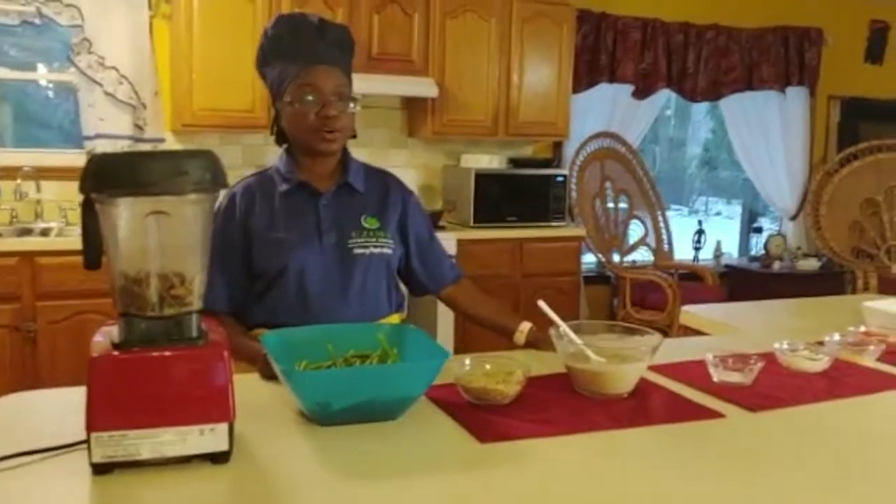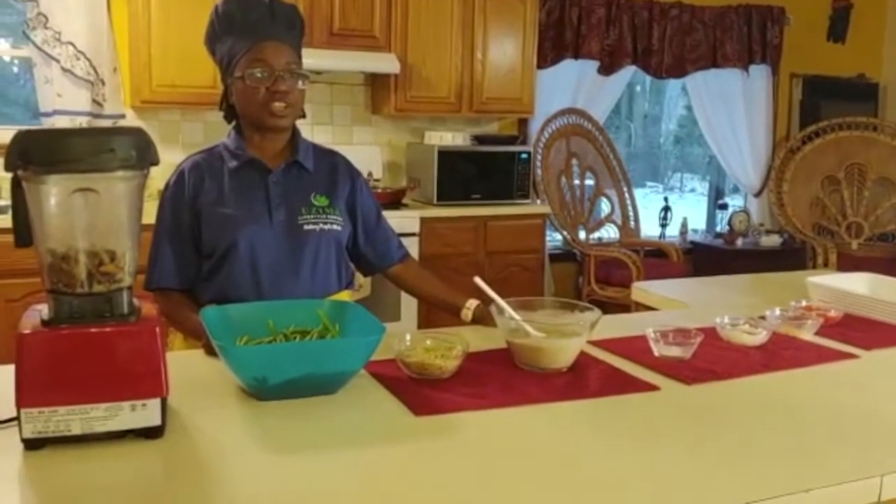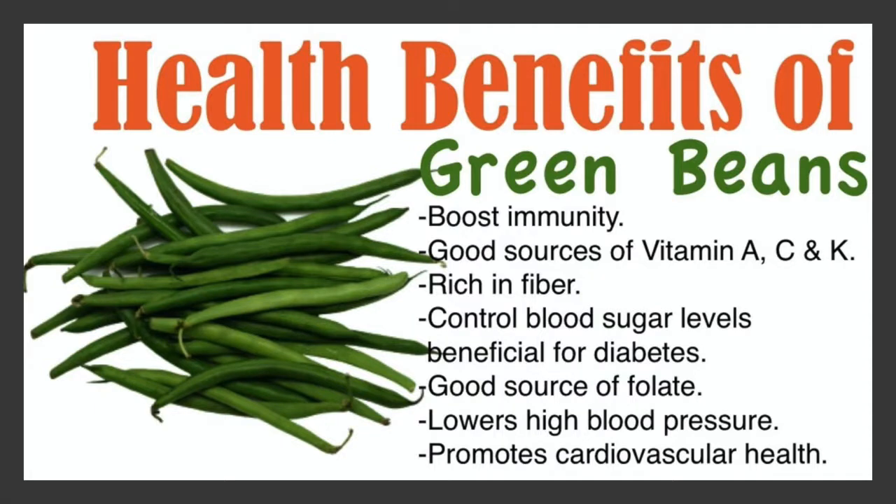Now we are going to talk a little bit about the benefits of green beans. You saw my green beans, nice and fresh. Green beans boost your immunity because they have a lot of antioxidants. They are a good source of vitamin A, vitamin C, and vitamin K, and these are all necessary for helping your body to function at optimum. Green beans also have a lot of fiber - if you're eating them raw, it takes a little bit of time to chew and break them down.